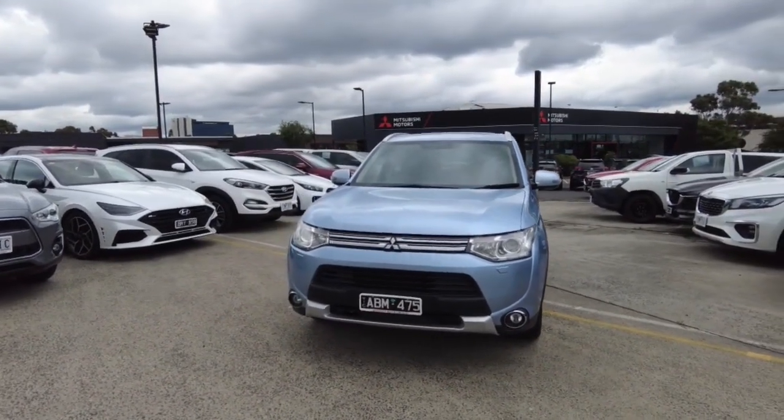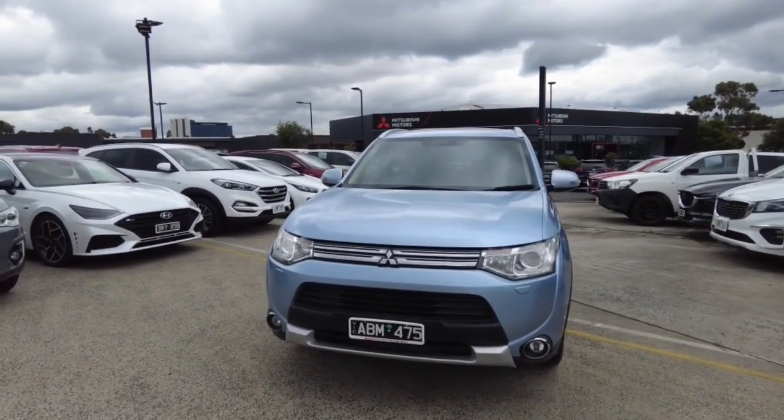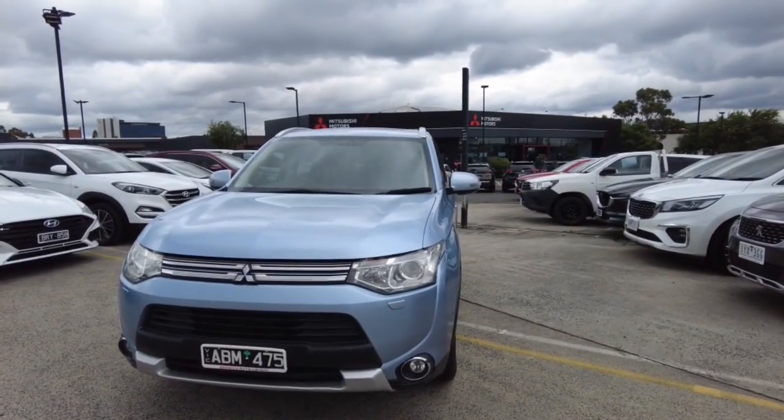Here at Berwick Mitsubishi we offer a wide range of aftermarket products, with just a handful including extended warranties, dash cams, window tint, and any extra you can get on the car. When you come in, make sure to talk to Dan D'Souza to learn more about it.